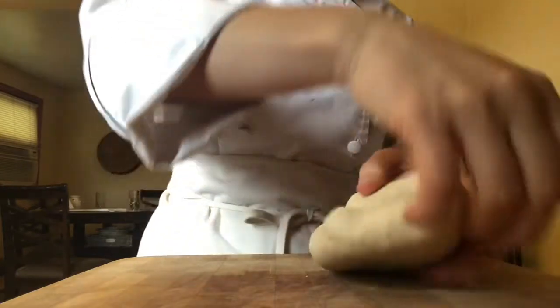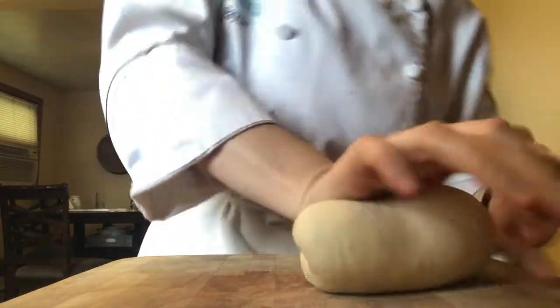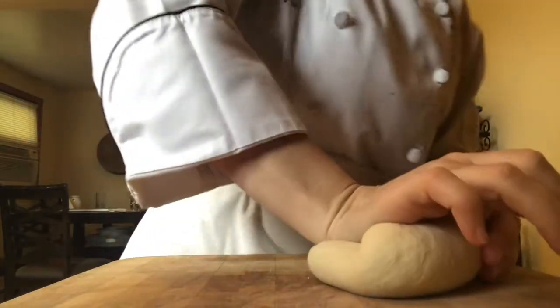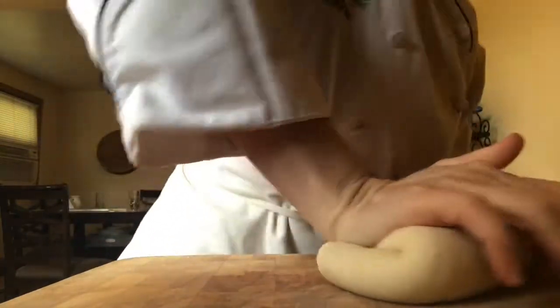A lot of bread making is listening to the dough and when it needs to relax, giving it time to relax. Bread making is all about timing, and your dough and your yeast is going to tell you when it's ready.